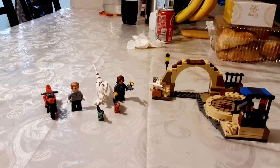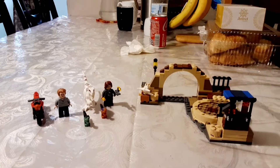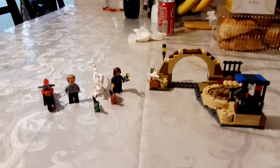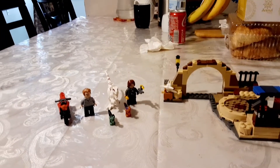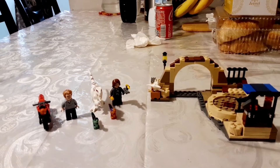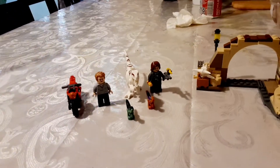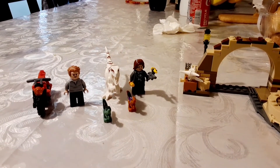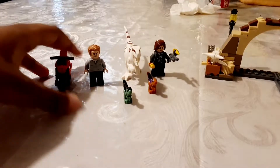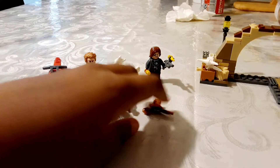Hey guys, so I know this is different from my other videos, but I got this set a few days ago and I'm gonna do a review of it. I already built it. So this set comes with two minifigures, one motorcycle right here, a dinosaur, and two baby dinosaurs.